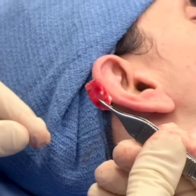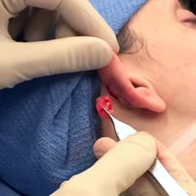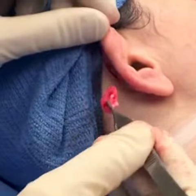This is a piece of cartilage that we took from behind the ear. The incision is right here behind the ear, and when we close it, it won't show.